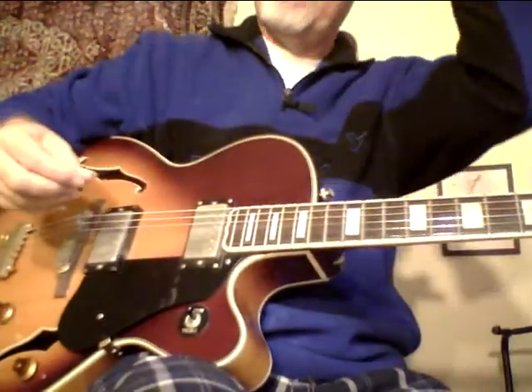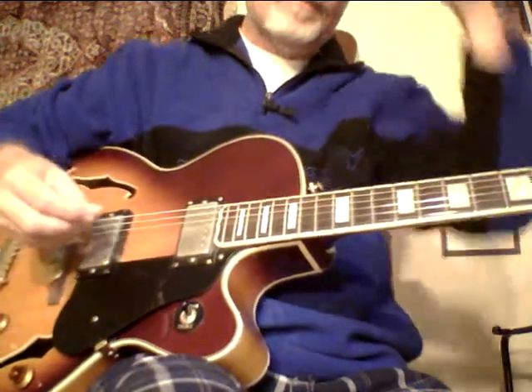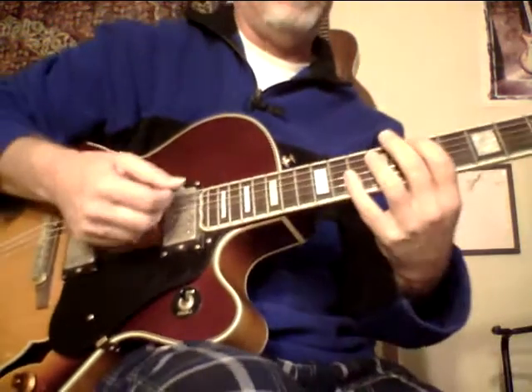I probably should be selling it for $650 or something because it has a case, but $599 is a great price. And if you don't want the case, I'll take $50 to $60 off, but I'd suggest you get it. This is a nice guitar.